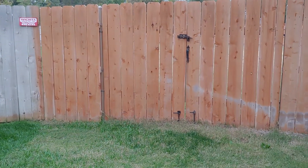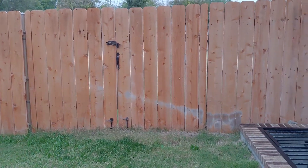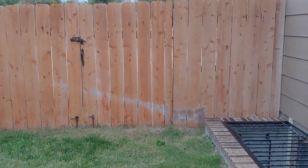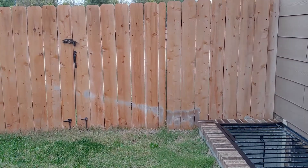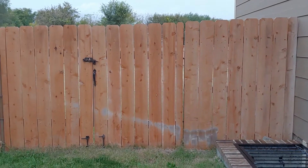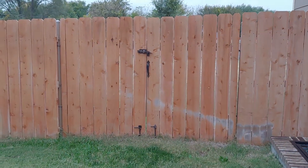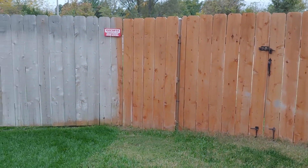Some people were asking how the five-minute fence has held up since I did it. You can see the sprinkler hits it right there in the corner, which has kind of worn off some. But this is my fence, and the stuff that hasn't been smacked by the sprinkler is actually pretty good.